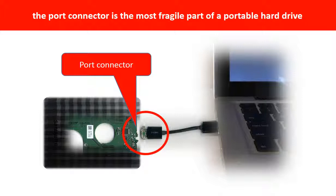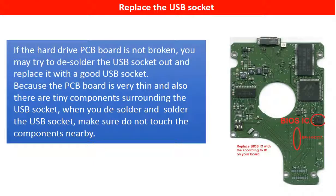Most likely, the broken part is the thin PCB board which is inside the portable hard drive. If the hard drive PCB board is not broken, you may try to desolder the bad USB socket out and replace it with a good USB socket. Because the PCB board is very thin and there are tiny components surrounding it, when desoldering and soldering the USB socket, make sure you do not touch the components nearby.